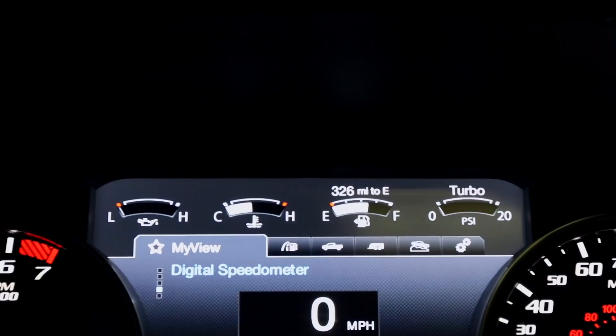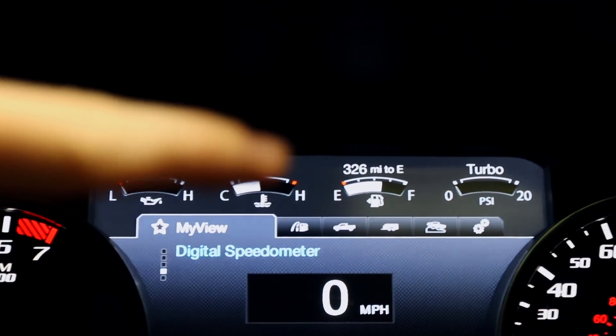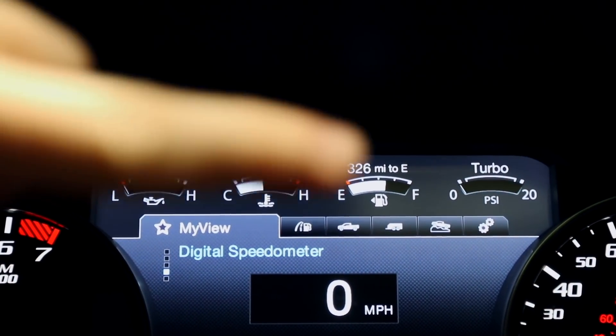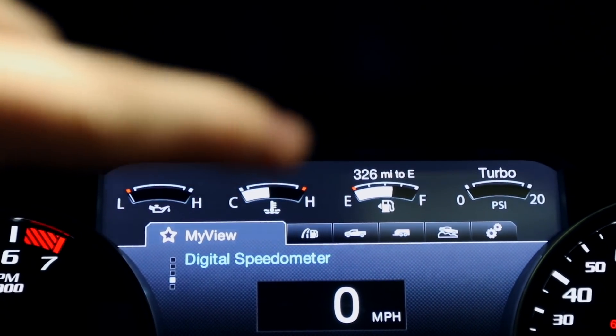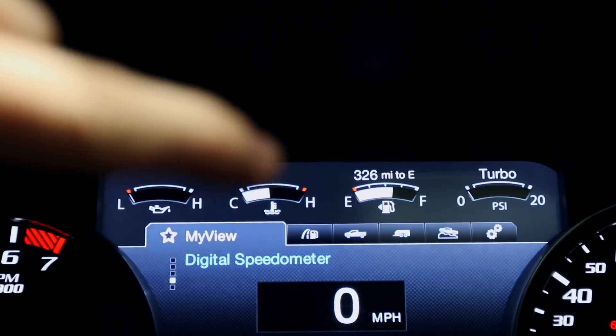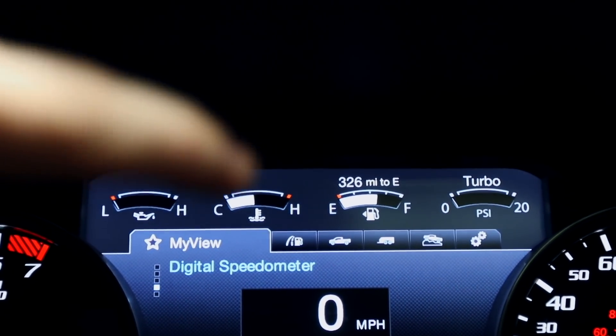The other thing we're going to add: you can see the temp right here — there's no temperature number above it. We're going to add the actual number, similar to how the fuel gauge shows '326 miles till empty.' The bar is nice, but I do want to check the exact temperature sometimes, so with the software we're going to add that number.